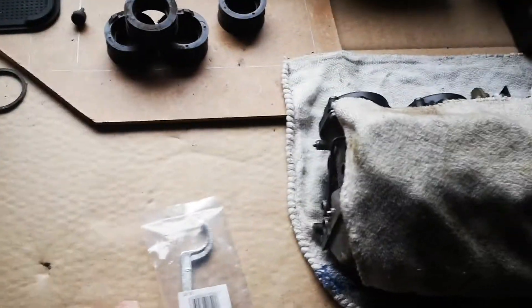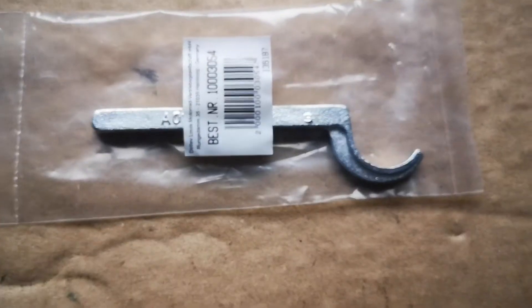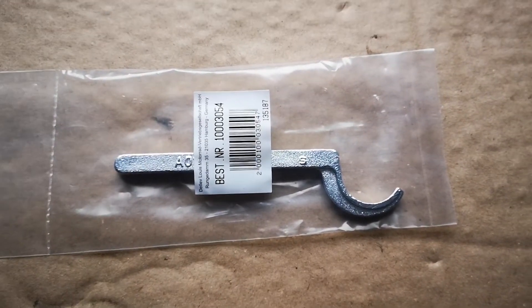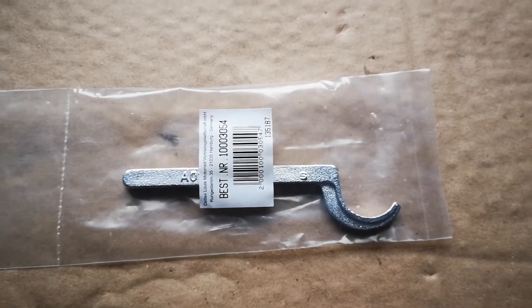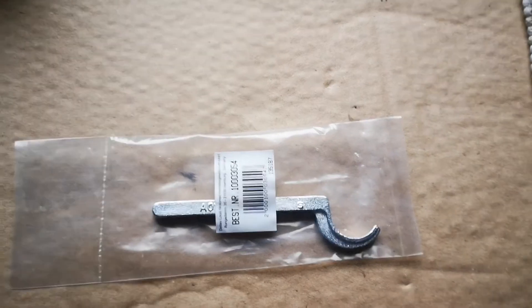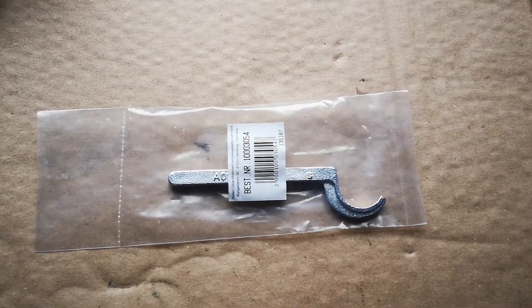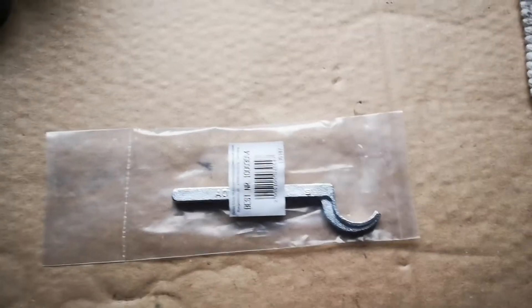Ich habe mir heute mal für die Yamaha so einen Hakenschlüssel gekauft, bei Tante Luis, wo ich die Ventileinstellplättchen wechseln kann. Weil einer hat ein bisschen wenig Ventilspiel, muss ich mal tauschen. Dann werde ich heute mal testen, ob das funktioniert.